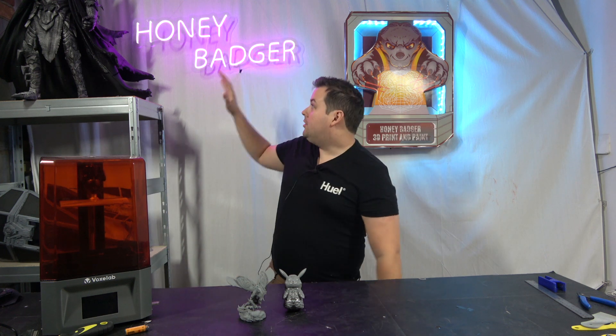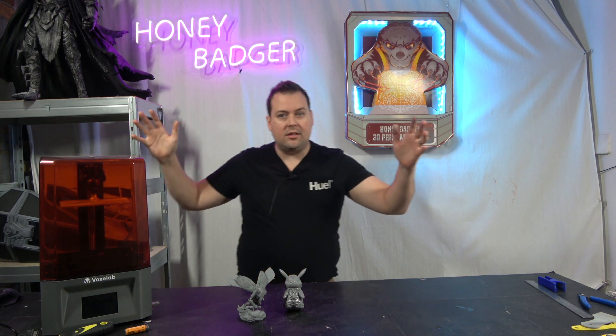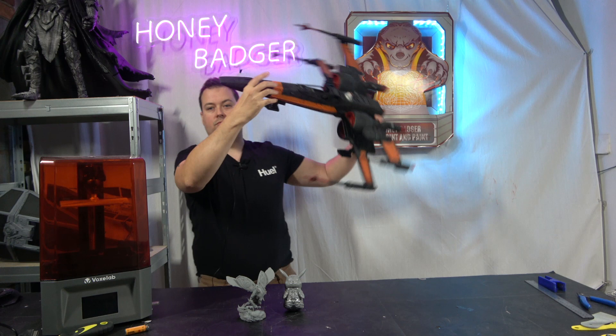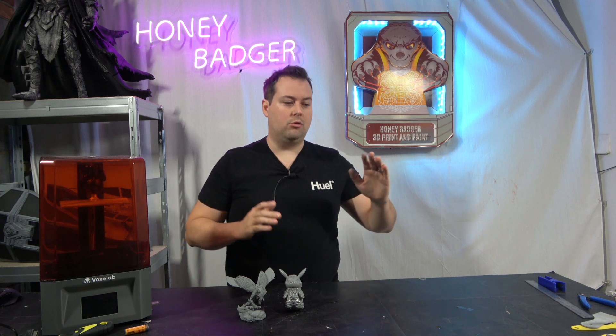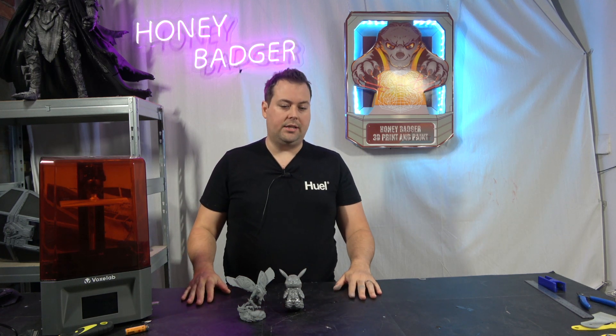We normally do big stuff like Sauron or big things like the Titan, or something like this big X-Wing — really cool big prints. The reality is FDM is still king in this area; very difficult to beat FDM when it comes to quality versus price. Most of those large prints are on either a Longer LK4 at about £130 with a 230 by 230 build volume, or the larger stuff on a Sidewinder X1 at about £350 with a 300 by 300 by 400 build volume.